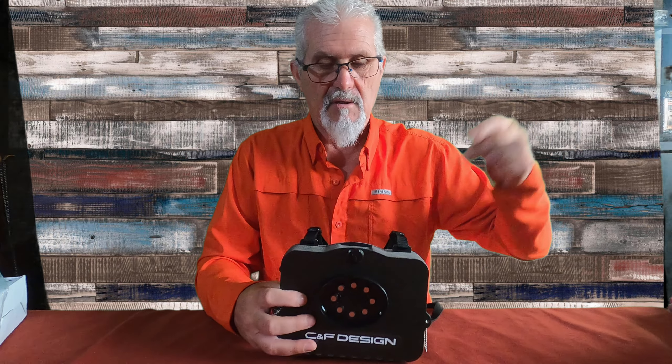A grandes rasgos, la caja me encanta. La voy a llevar, la voy a sustituir ya por el chaleco que tengo, y creo que voy a ir más cómodo y con menos peso al río. Si os ha gustado la caja o si no os ha gustado, quiero que me lo comentéis en los comentarios — que me digáis si os parece bien o mal, vuestra impresión, vuestras opiniones, si os la compraríais o no. Si os ha gustado el vídeo, dadle a compartir. Si no estáis suscritos al canal, suscribíos. Hasta otro vídeo. Buena pesca a todos. Saludos.